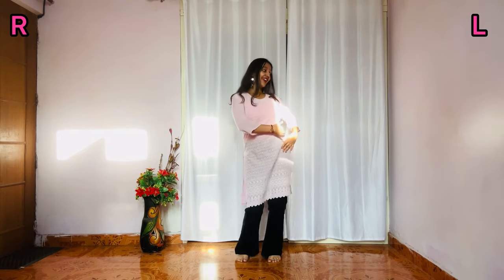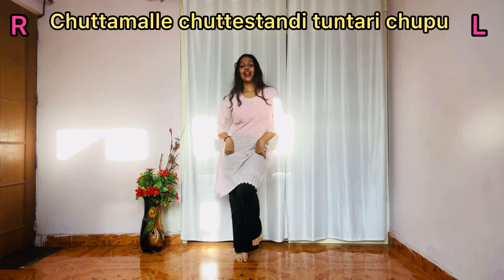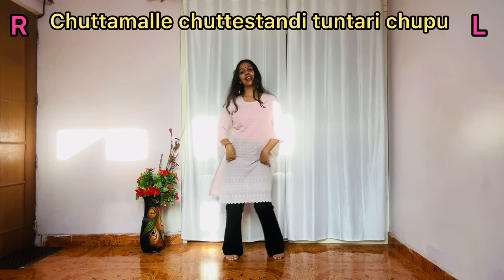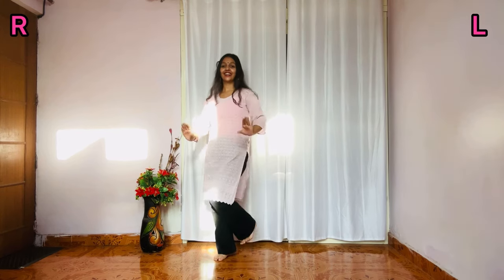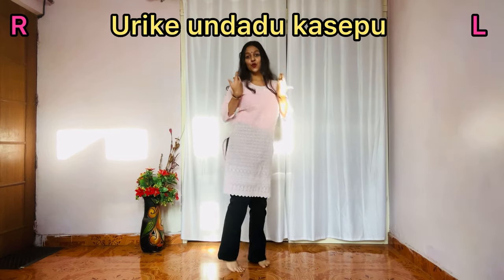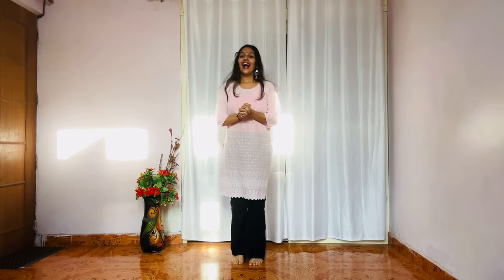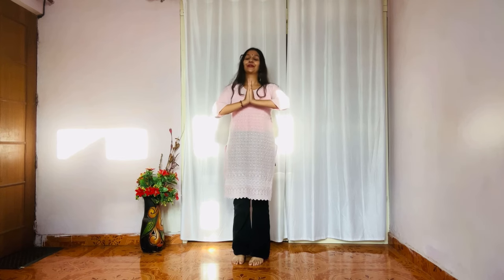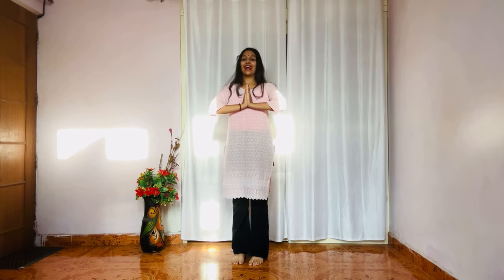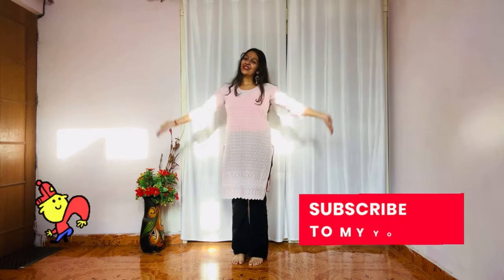So this is right, left, right, left, left, really right — then one, two, right hand goes up, and one, two. I hope you understood this tutorial. Please forgive me because I don't know the language, but I love you guys. Please like and subscribe to my channel. See you in the next video — bye-bye!